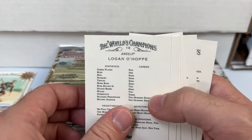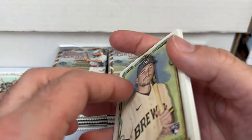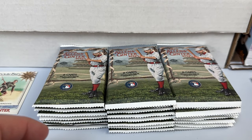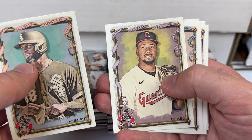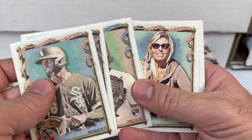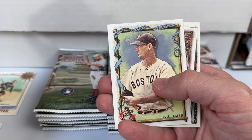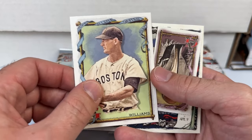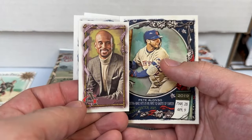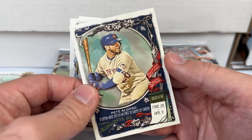There are short prints — they're not super short printed. I believe it's 301 through 400, so those are all base, and there are some rookies in the high numbers to look out for this year. Next pack: a class-A card, a Meyer, a Yoan Arráez. I do wish they went a little more A-list rather than B-list celebs. That's a sweet Ted Williams mini, a Bomani Jones Allen and Ginter back, and a Pete Alonso.